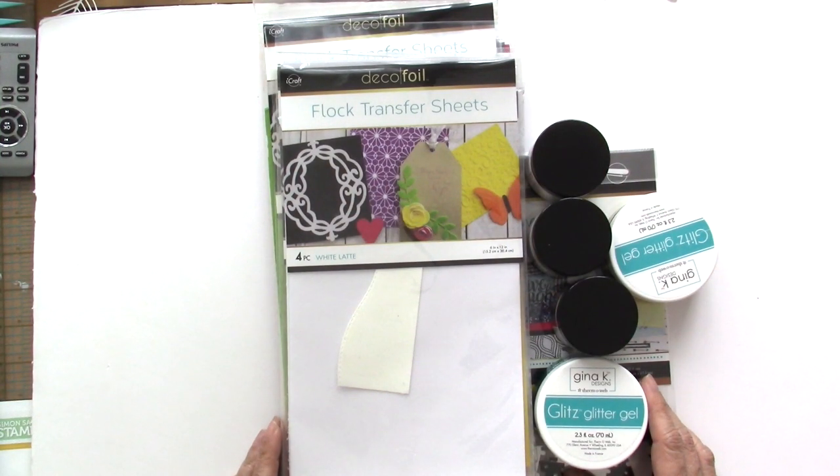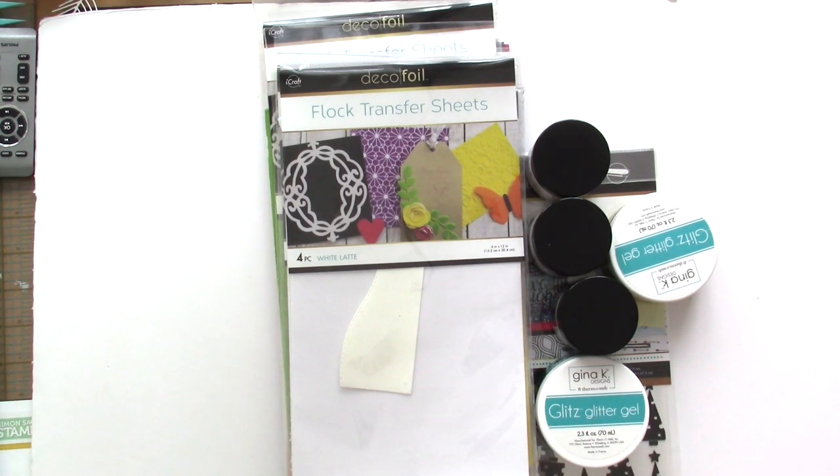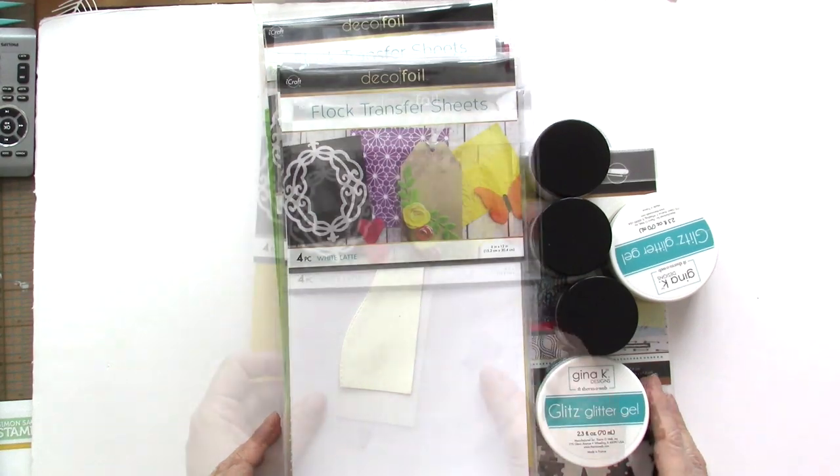Good morning Stampers and Crafters! It's Maria Russell here with you today, and I am back for Newton's Nook Design. This week we are collaborating with Thermoweb and they have generously sent us a few goodies to play with.